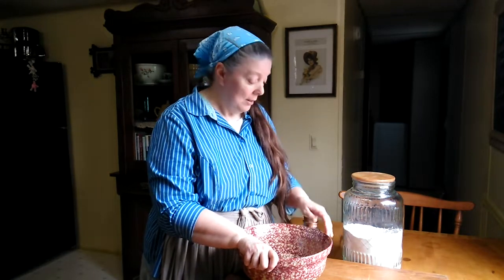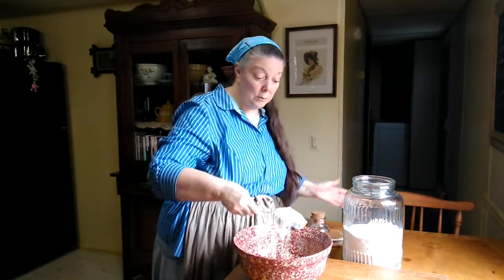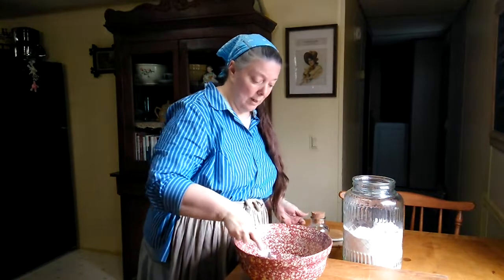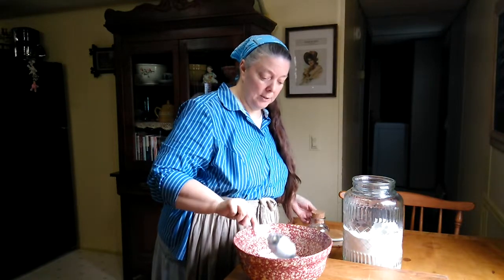What determines how large a batch of noodles you have is how many eggs you use. Today I only need a small batch — normally I use five eggs, but today I'm only going to do three because it's just a little bit of broth I have. First, I always just put some flour down. I'm using a half cup right now, but it really doesn't matter — I just start with about a cup or a cup and a half.